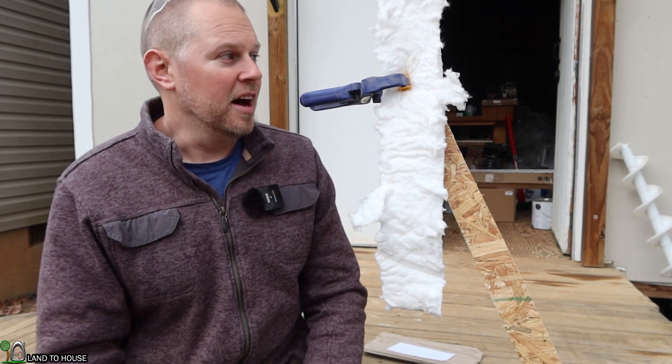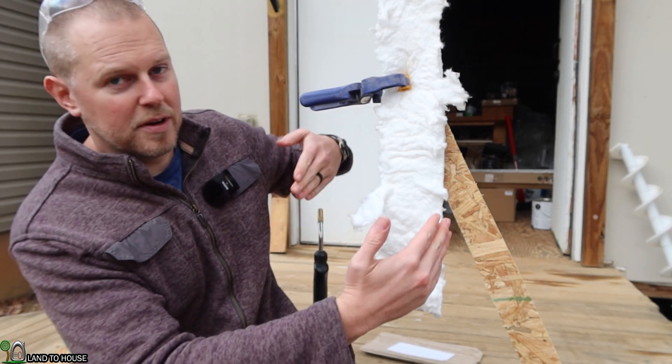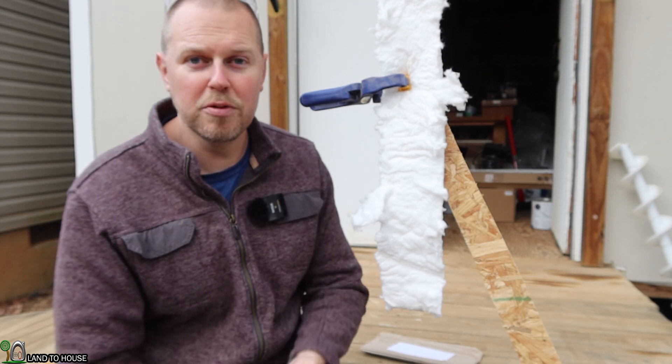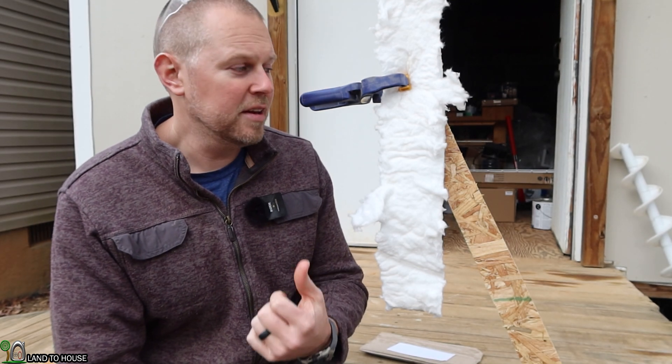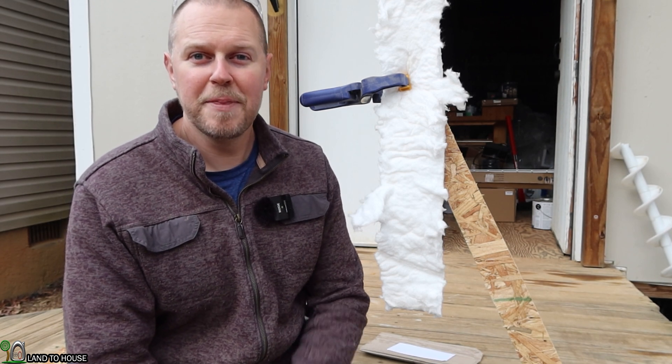Thanks for watching. I actually bought this — it's a two-foot by one-foot, one-inch-thick fireproof insulation on Amazon. If you need it, I've got a link in the description down below. Thanks for watching, and I'll see you in the next video. Bye.